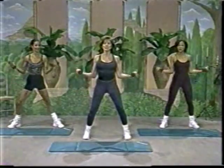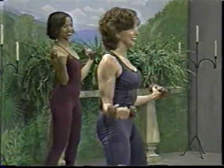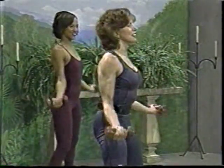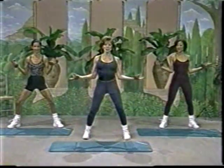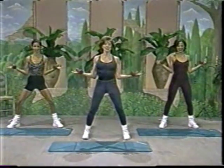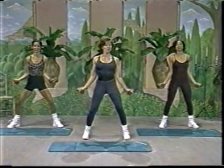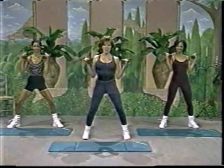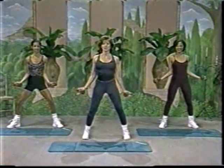You can actually feel yourself getting stronger, right? It's not just me, is it? Okay, slowly from the bottom and up — slowly, slowly. Use your biceps to get the arm all the way up and squeeze. Last time, all the way up. Use it a little bit. And down. Good.